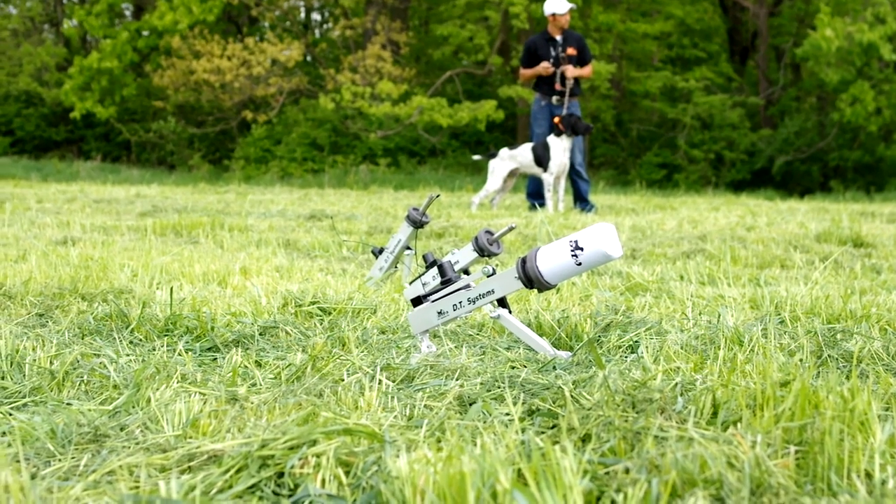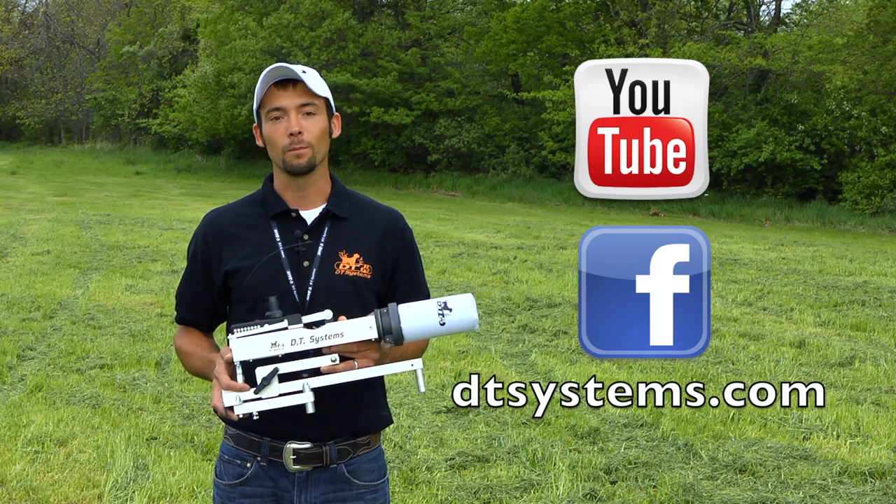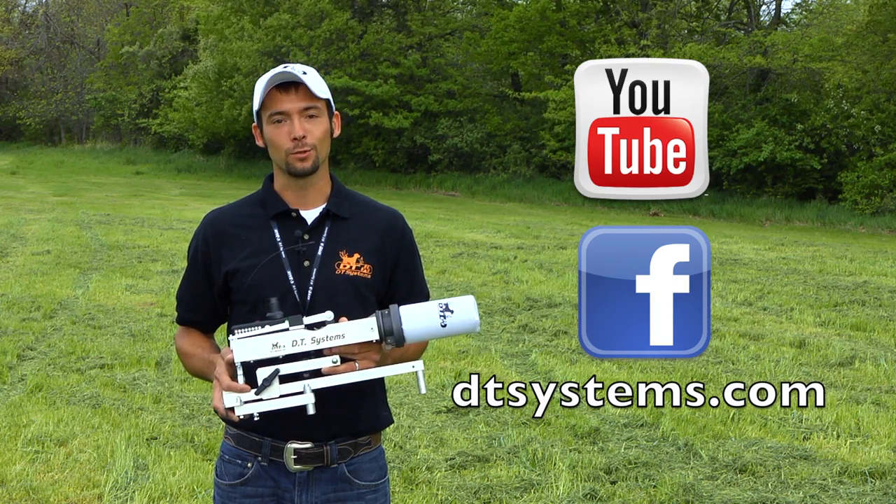For more information on the DT Systems Super Pro Remote Dummy Launcher, check out dtsystems.com, our Facebook page, and our YouTube channel.